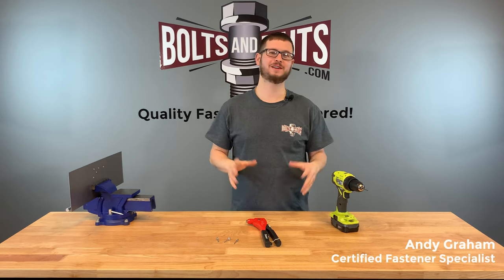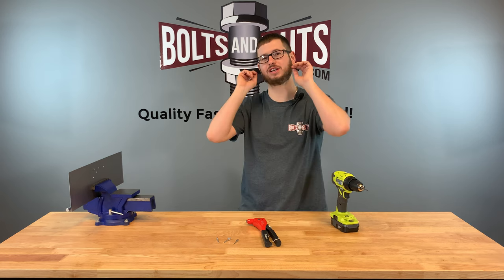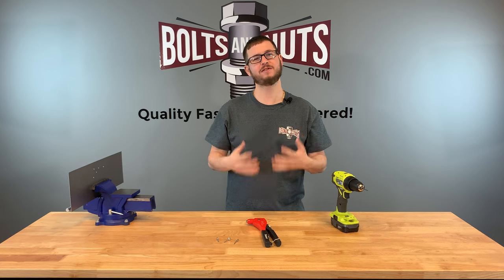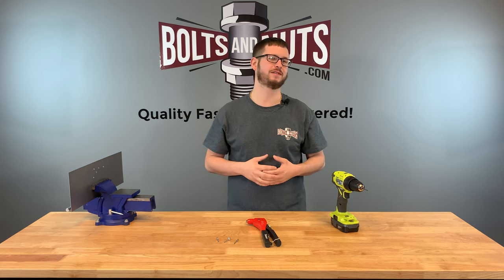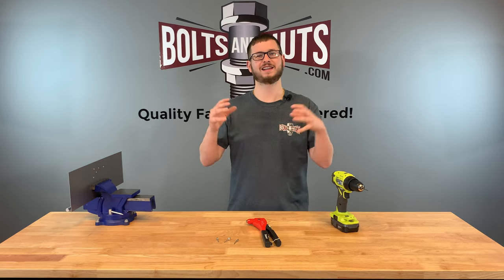Hi, I'm Andy Graham, Certified Fastener Specialist with Boltsandnuts.com, and today I'm going to be teaching you how to properly install blind pop rivets. To preface this tutorial, this video will not show you how to measure or pick out a rivet for your application — this is simply just the installation. Let's get into it.